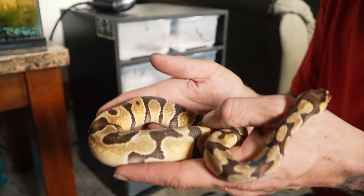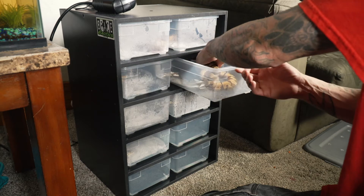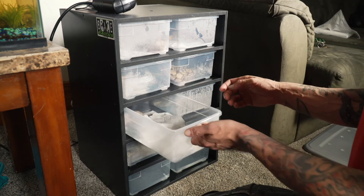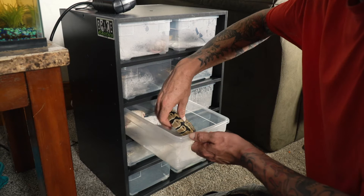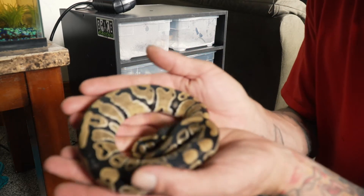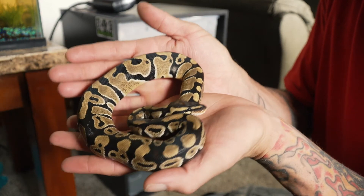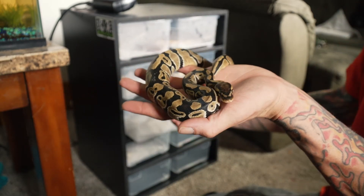I'm definitely going to be going for clowns and pieds. I got two sisters here — these are just normal het clowns. Obviously when they get bigger, I can breed her with my clown and hopefully get some clowns out of the deal.